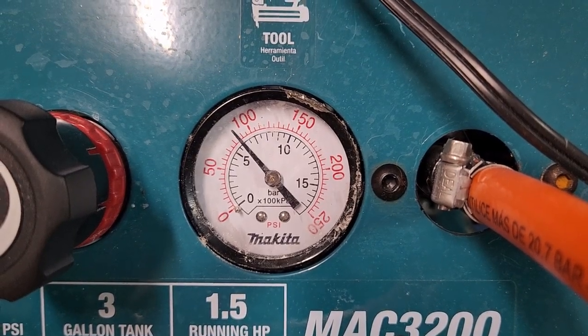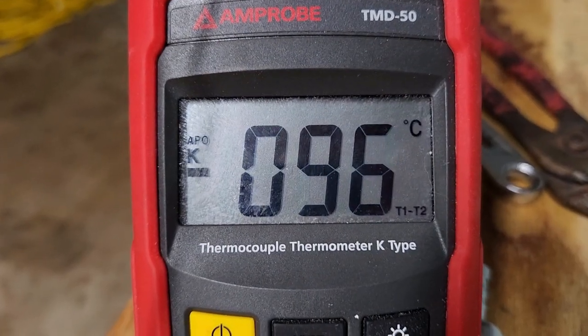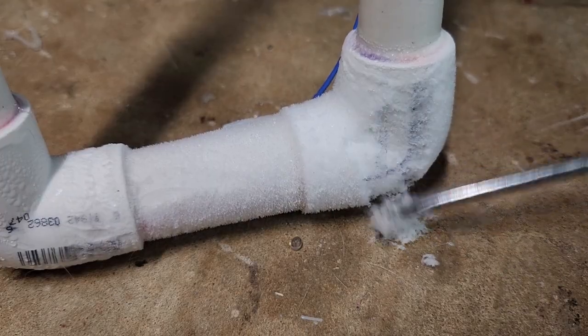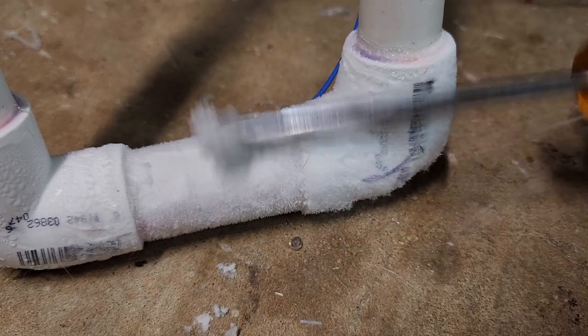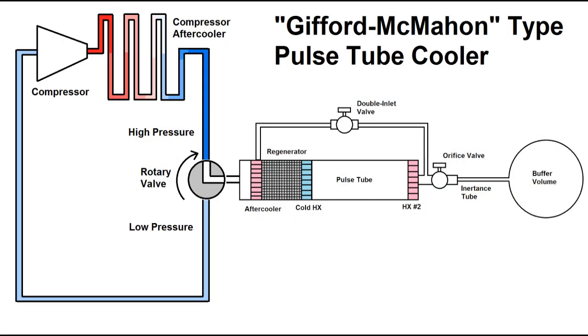This is part four of my series on building and testing a pulse tube cooler in an attempt to reach minus 196°C to liquefy nitrogen. In this video, I'll be testing a design that uses two valves instead of a reciprocating piston. This configuration is known as a Gifford-McMahon type pulse tube, or GM for short.